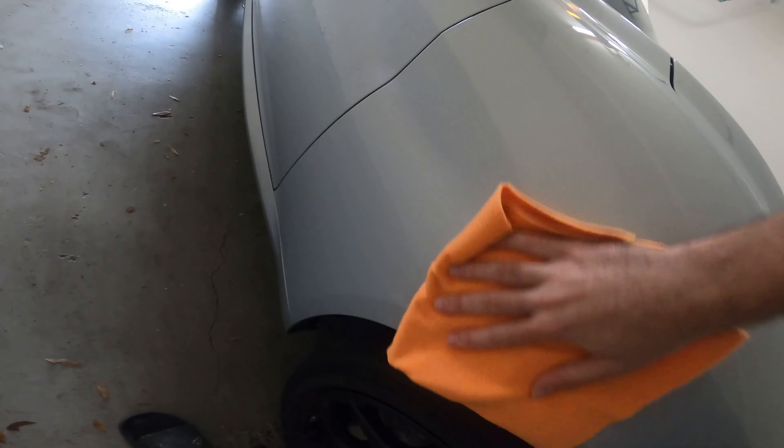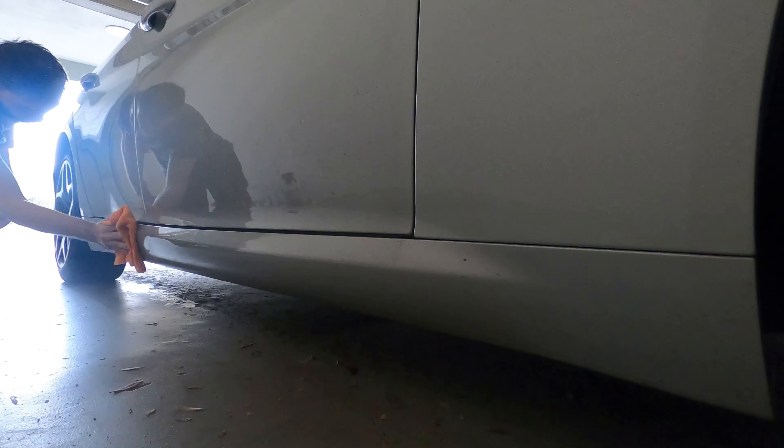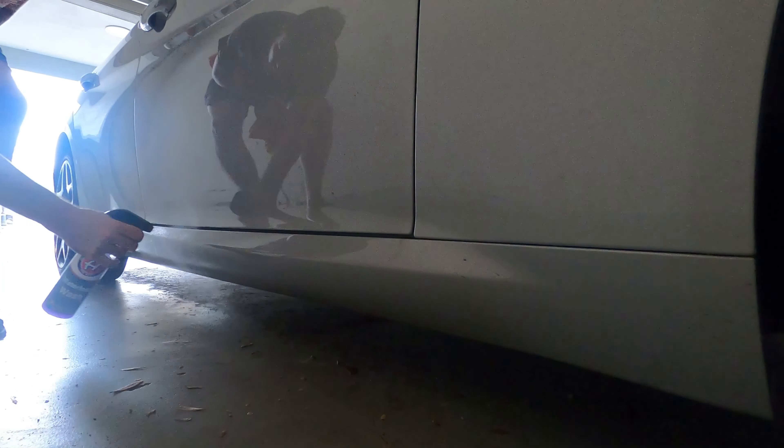Adam's Polishes Waterless Wash is not designed to add shine, enhance the gloss, or protect. It's made to safely clean and leaves behind a streak-free result.